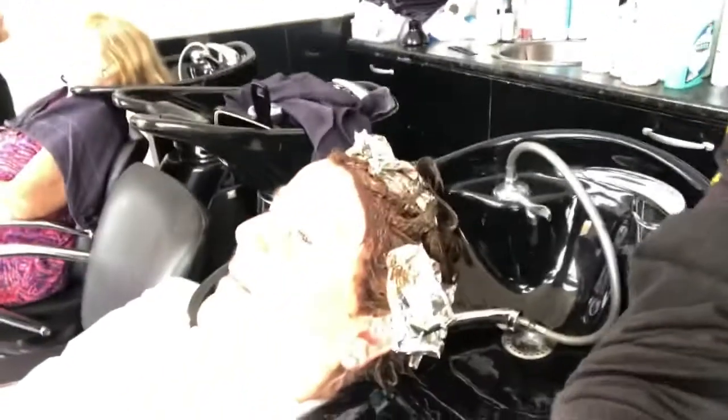We just finished the color. Going to wash it, and while I'm washing it I'm going to show you the highlight we made for her. See, the light is so different — it's looking for the color of the light.